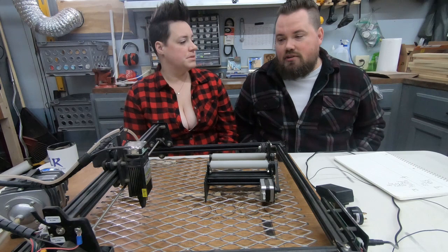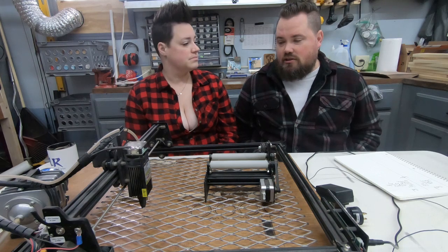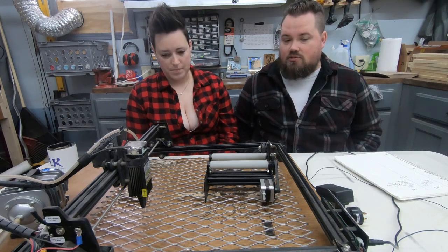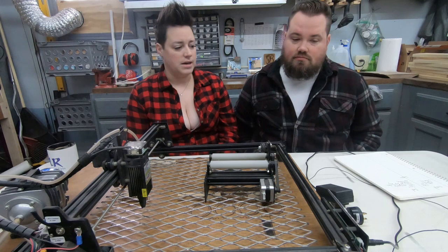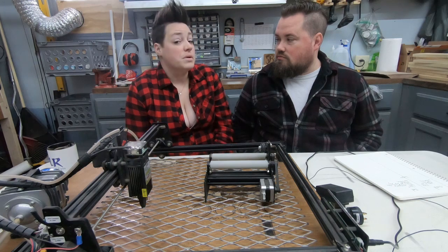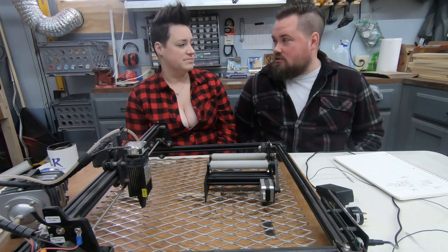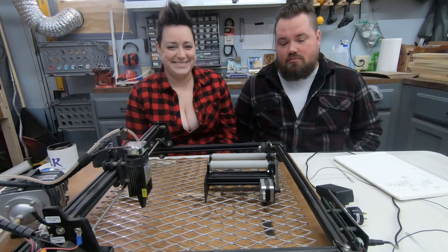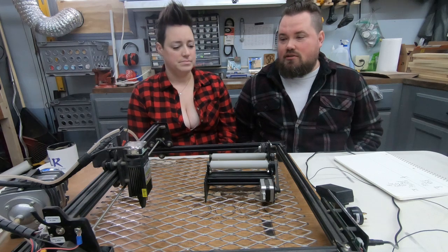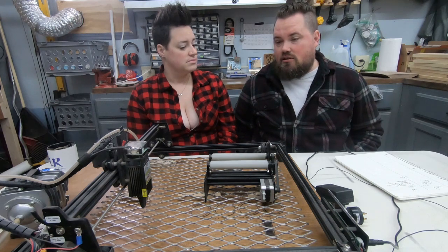With all of that said, I still really like this laser. I think it's a perfect entry-level machine to get you into laser engraving, learning how it works, without spending a lot of money. It gets you familiar with the programs and how the laser works, so when you move on to your next machine you have a good understanding. I've played with a few other lasers and I like this one better — easier to use, easier to set up, easier to troubleshoot.